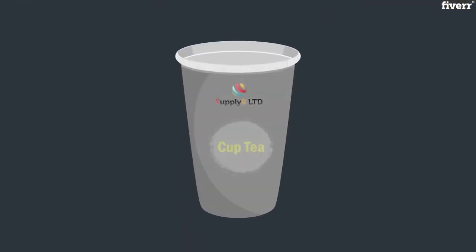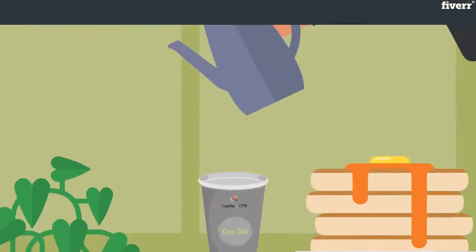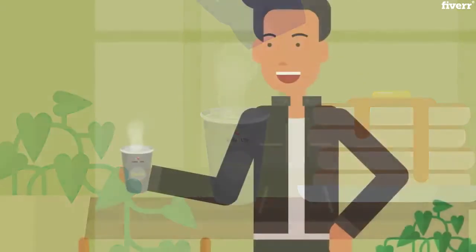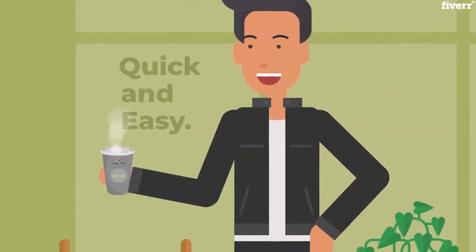In comes CupTea. No need for tea bags. Put hot water straight into the cup and your tea is ready to drink. Quick and easy. Tea in seconds.